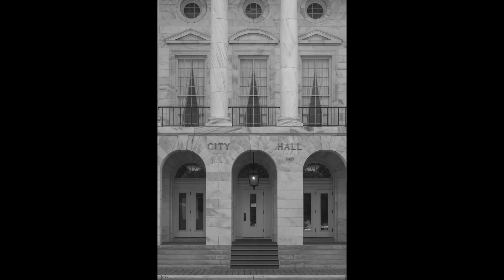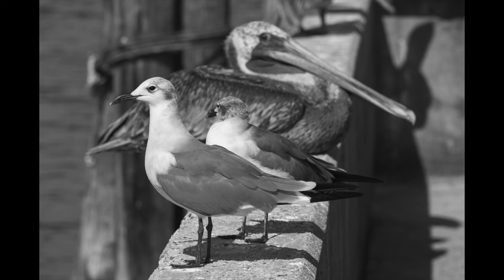I wanted to show what it looks like pretty much out of the camera, other than some exposure adjustments — either lightening or darkening — and a little bit of cropping as well. And I'm big on arches and repetition, as anybody who has seen any of my videos will know.